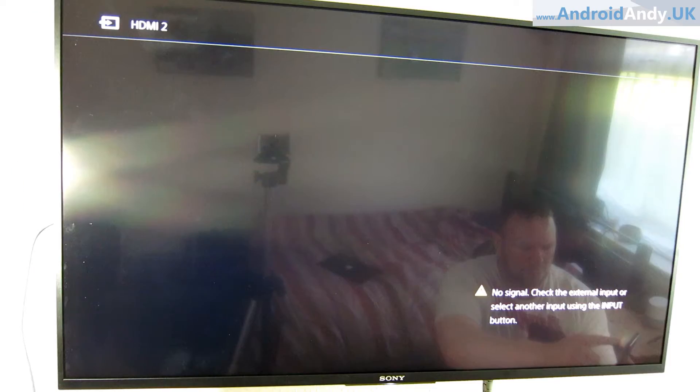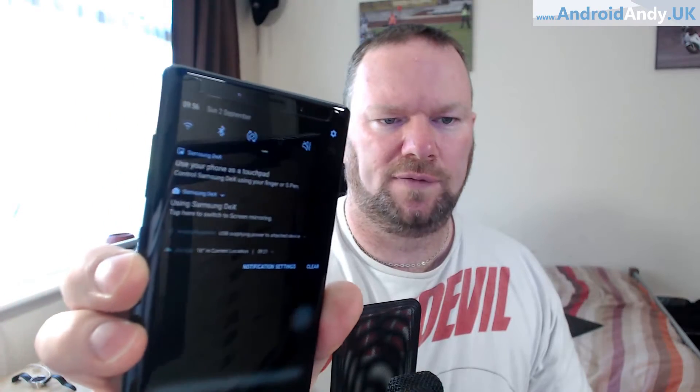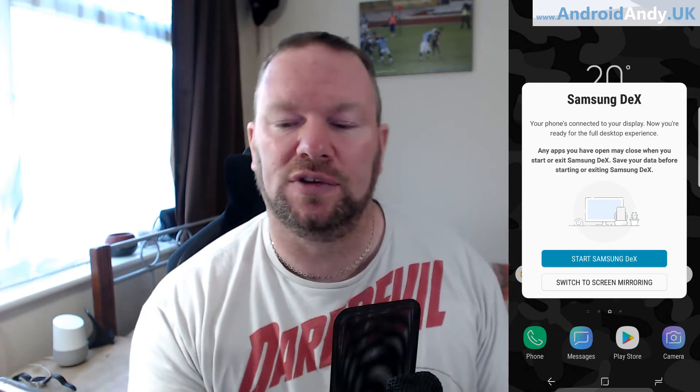When I plug it in, a lot of notifications appear at the top. 'Using Samsung DeX — tap here to switch to screen mirroring.' So the first time I plugged it in, it gave me the choice: do you want to just mirror your screen or do you want to use Samsung DeX? So you select DeX, obviously.